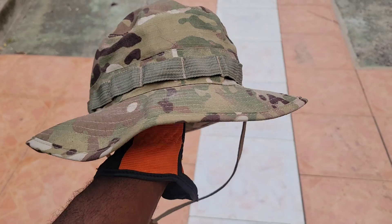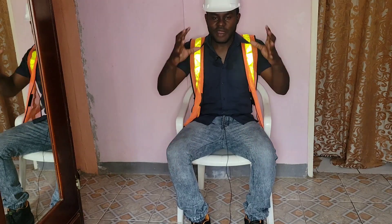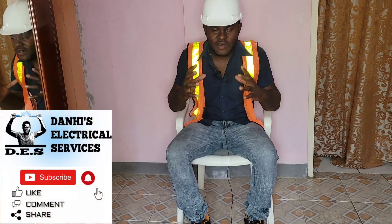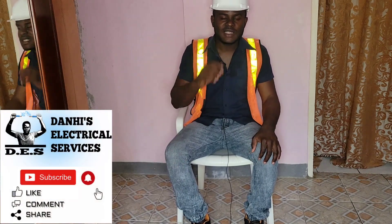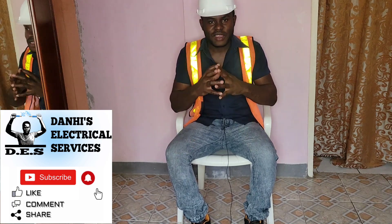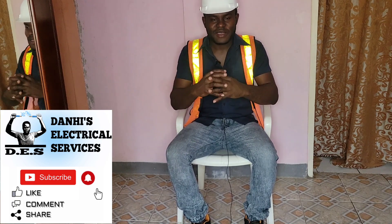Let me know what else I might have forgotten. There you have it — this was another video brought to you by Danai's Electrical Services. For similar videos, please feel free to subscribe to my channel. Thank you!